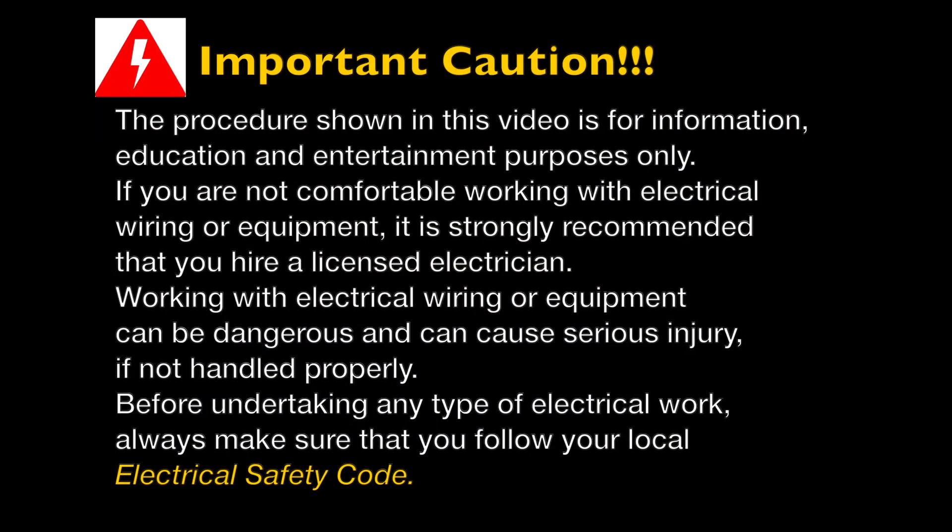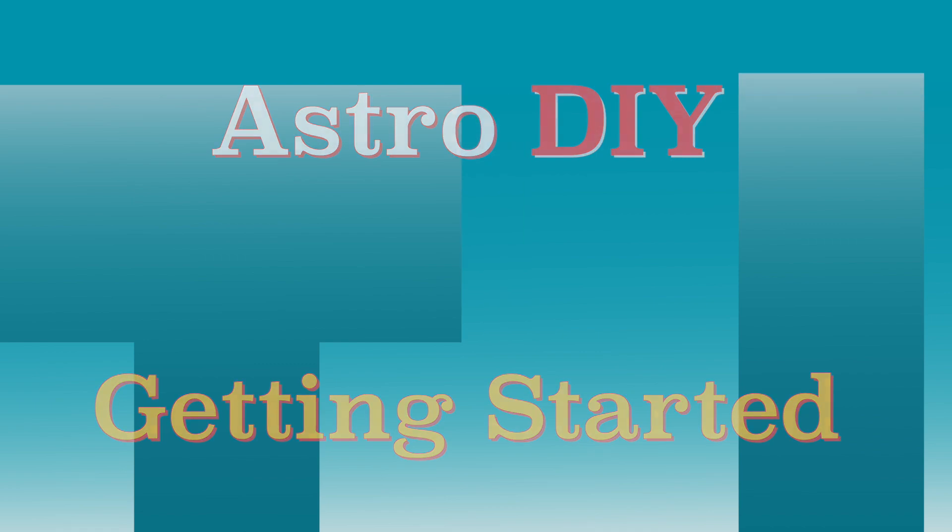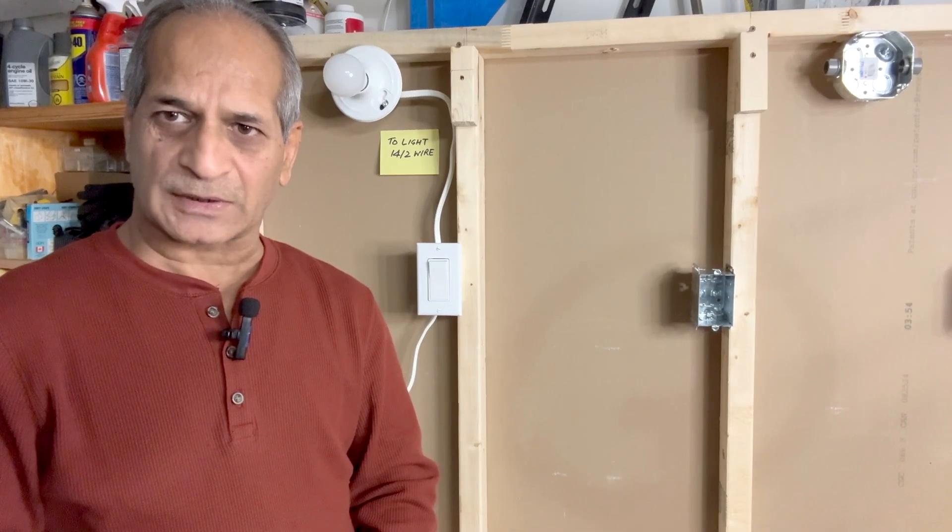This is an important caution: the procedure shown in this video is for information and education purposes only. If you are not comfortable working with electrical wiring or electrical equipment, I would strongly suggest that you hire a licensed electrician. Working with electrical wiring or equipment can be dangerous and can cause serious injury if not handled properly. Before undertaking any kind of electrical work, always make sure that you follow your local electrical safety code.